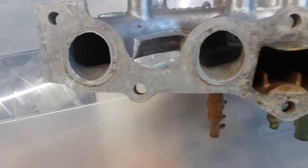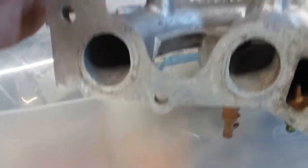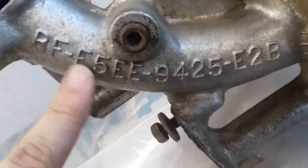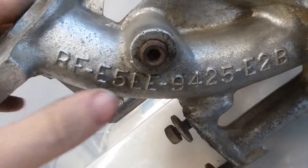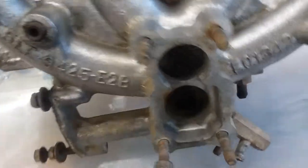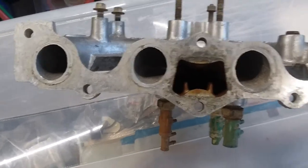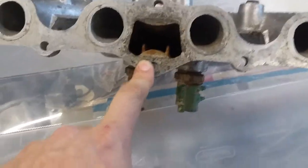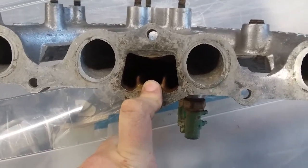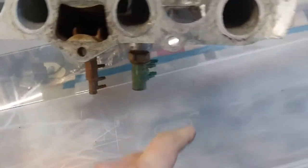You also have a bracket here for the throttle cable. They all have the casting year stamped here — so E5, E being 1985, meaning this is a 1985 and up casting. This will work on any of the carbureted engines. This will not fit on a CFI. It will mate to an EFI high output head, but the parts are vastly different.